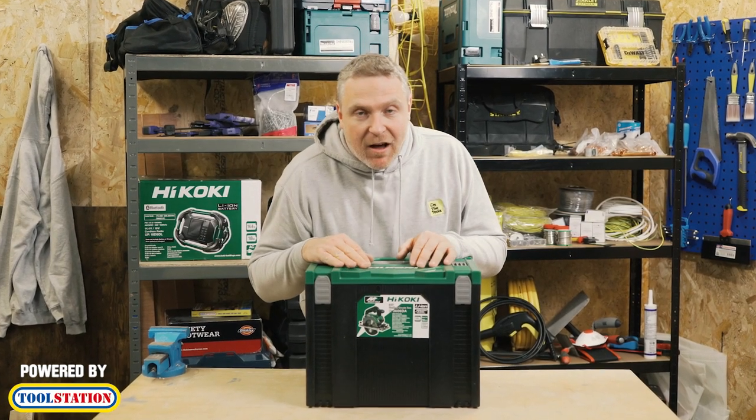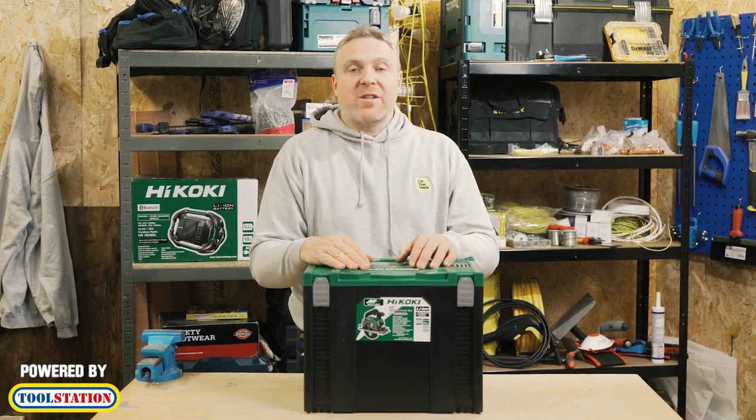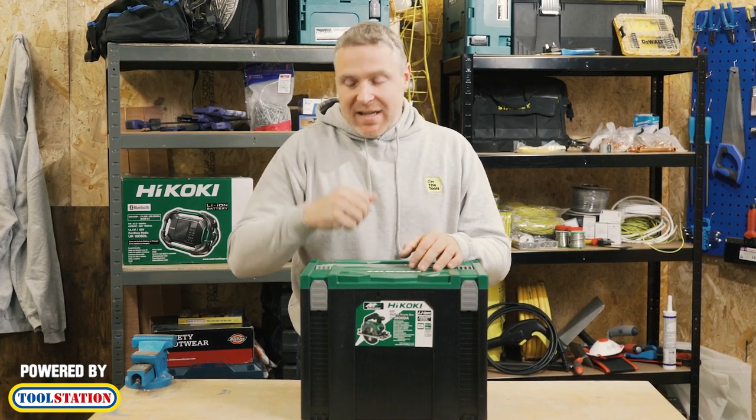Hi, my name is Andy and today we're going to be looking at the Hikoki 36-volt brushless circular saw, which is available from Toolstation. So let's have a look inside.